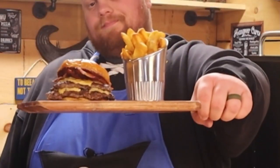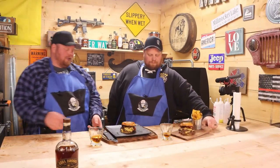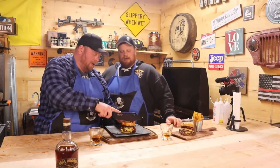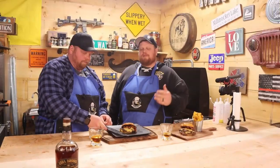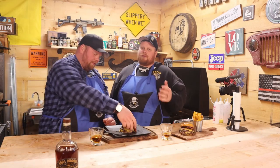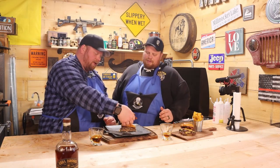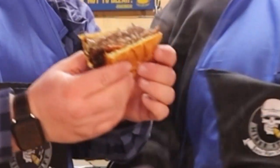All right everybody, we're back. We got this thing plated up now. It looks absolutely phenomenal. I am so ready to just smash this burger. Now, normally we do our burger sauce on this, but we're just doing this for flavor — we just want to see, is there really a difference with the Wagyu beef versus regular beef? I'm ready to dig in. Look how just amazing that looks.